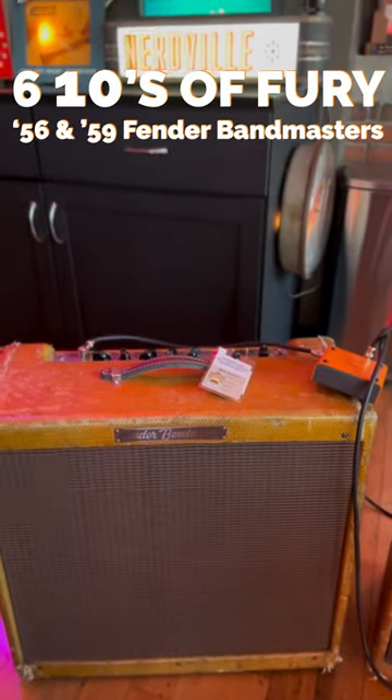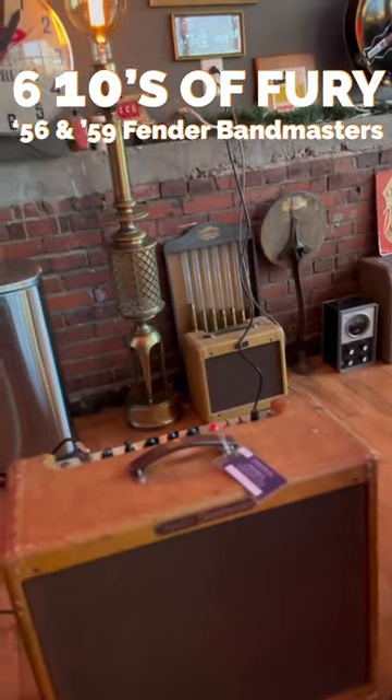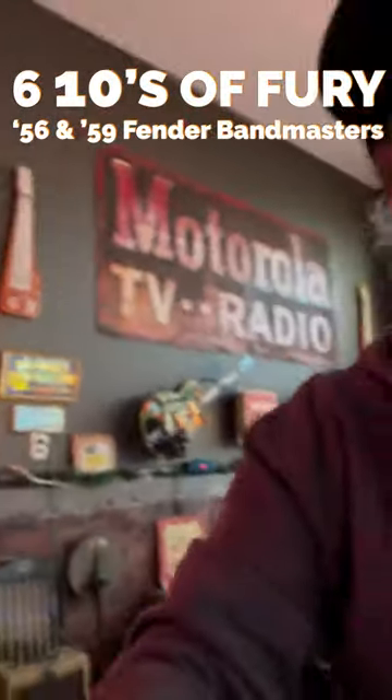Good evening ladies and gentlemen. On tonight's episode of 'Six Tens of Fury,' we have these two amplifiers: one is a 1956 Fender Bandmaster and another is a 1959 Fender Bandmaster, and a Y/A-B split to link them both together.